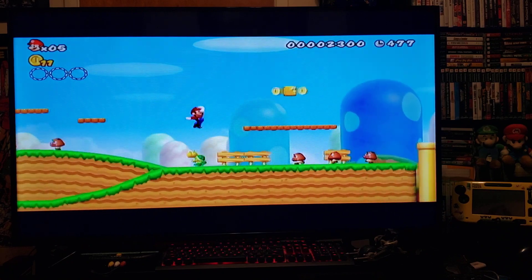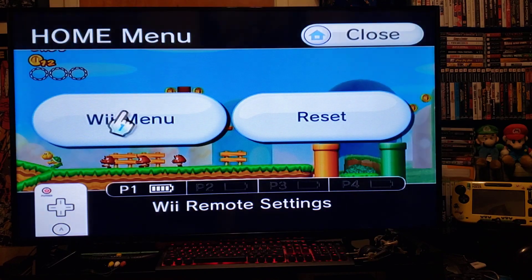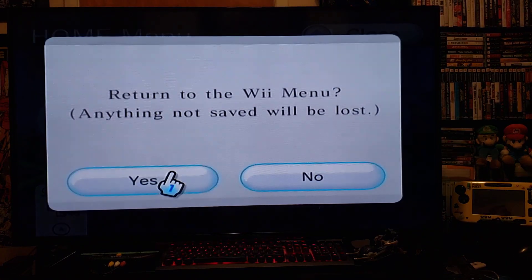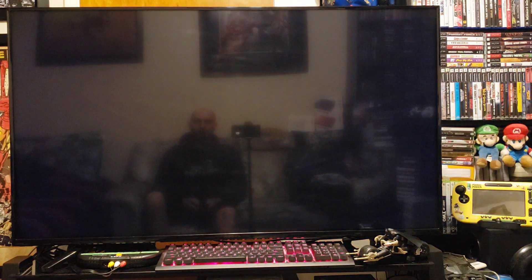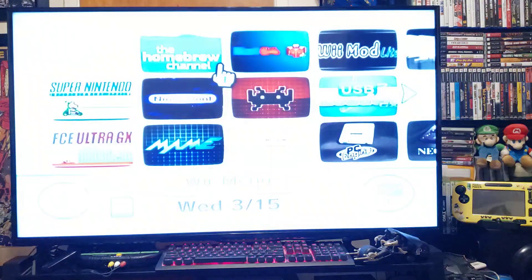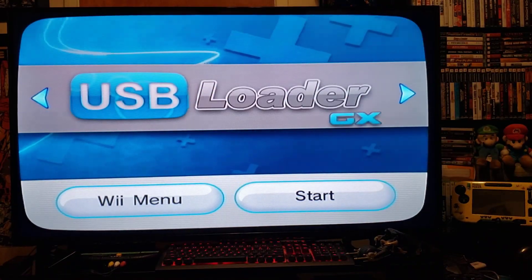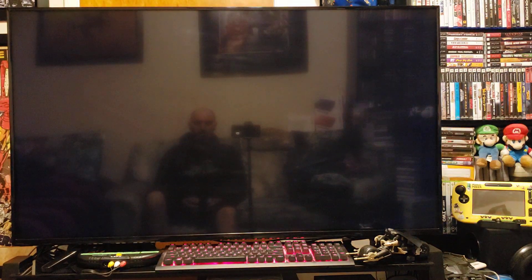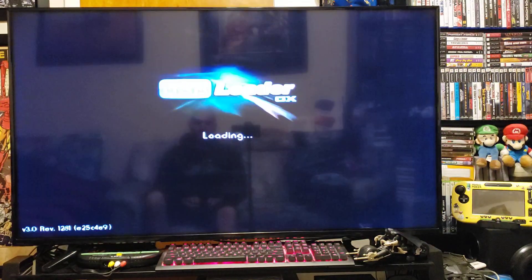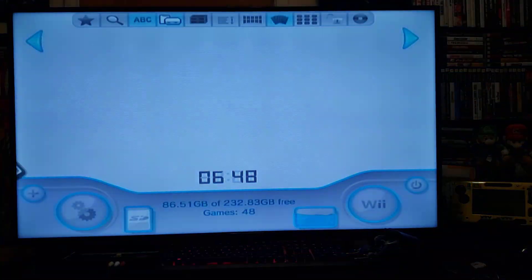If you want to go to another game, just press home to go back to the Wii menu. It takes you back to the Wii menu and you can load it up again to play another game. Note: the USB device must be plugged into the bottom port on your Wii to work.